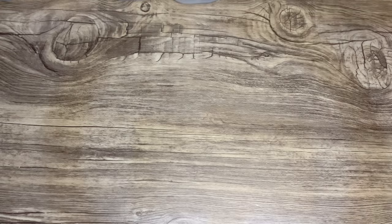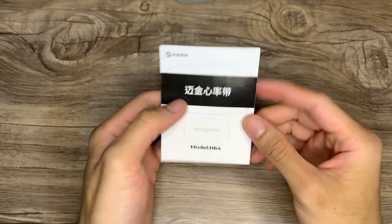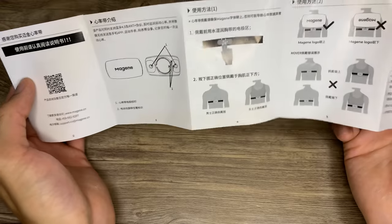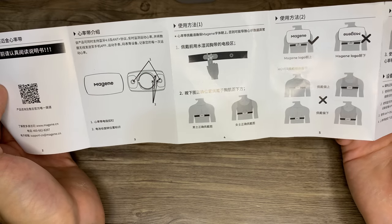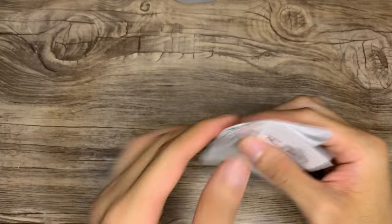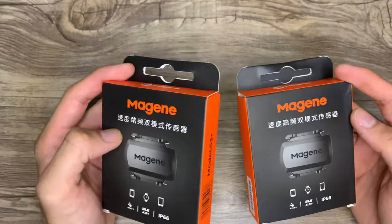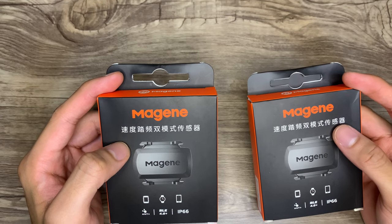It comes with some paperwork as well, but this is quite useless if you're non-Chinese. Aside from the pictures, you won't really understand anything from it.